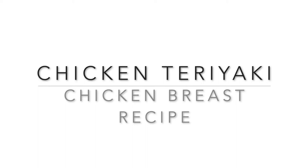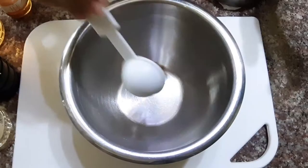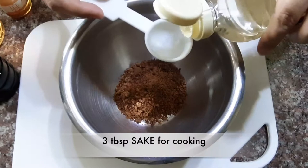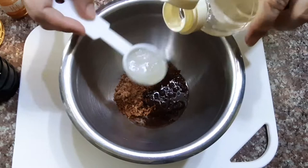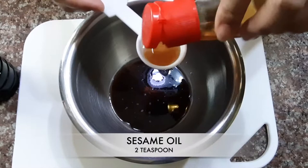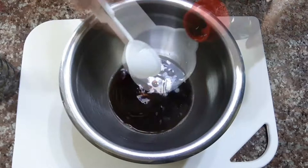Let's make a chicken teriyaki or chicken breast recipe. The most important ingredients are 3 tablespoons of muscovado sugar, 3 tablespoons of sake wine for cooking, 2 tablespoons of mirin, 2 teaspoons of sesame oil, and 1 quarter cup of Kikkoman soy sauce.